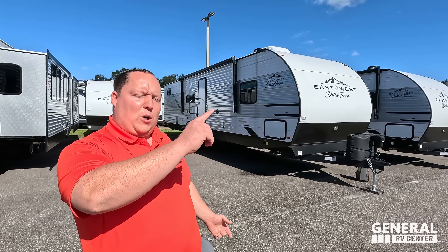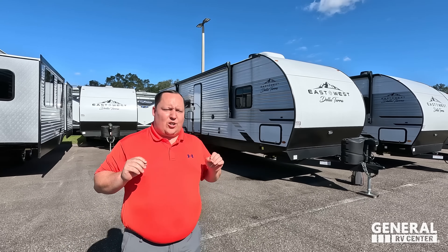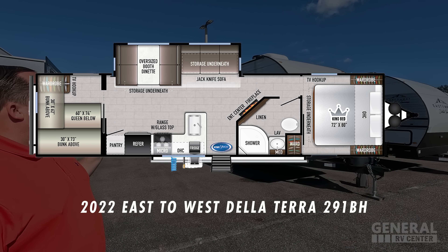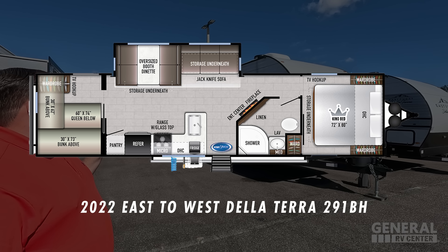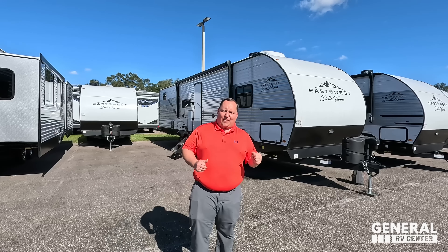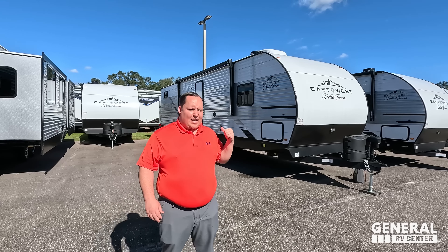Hey everyone, I'm Matt. Welcome back to another video. Today I am super excited — we are taking a look at an awesome two-bedroom travel trailer at an amazing price point from East to West. This is a 2022 East to West Delaterra model 291BH. We are going to be taking a look at the outside features first, then the inside features.